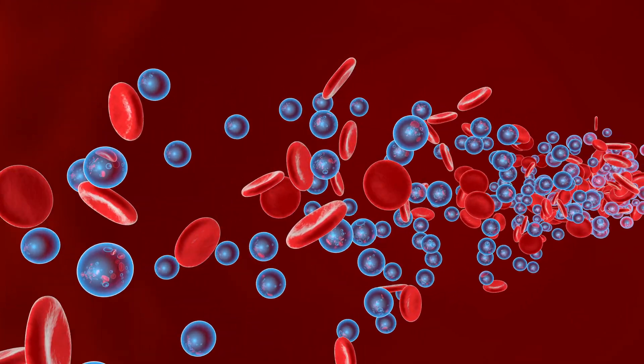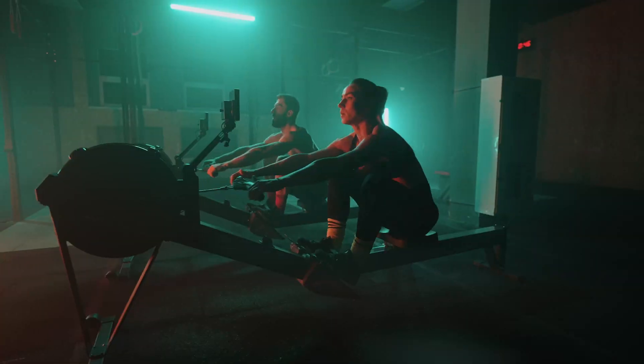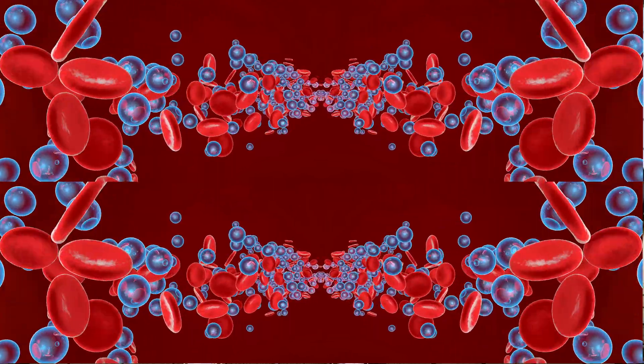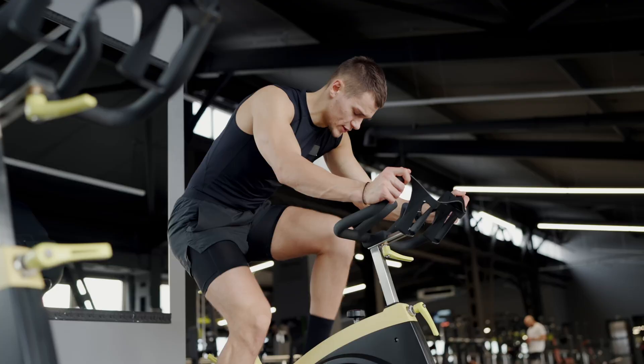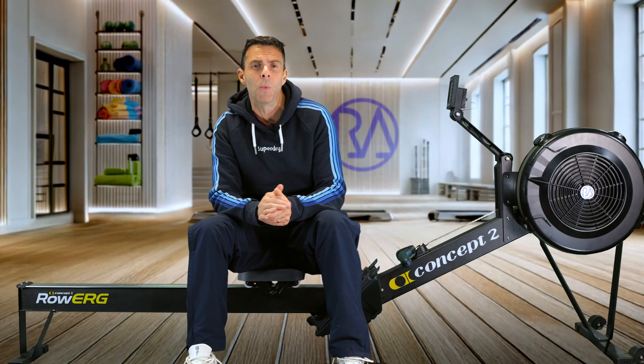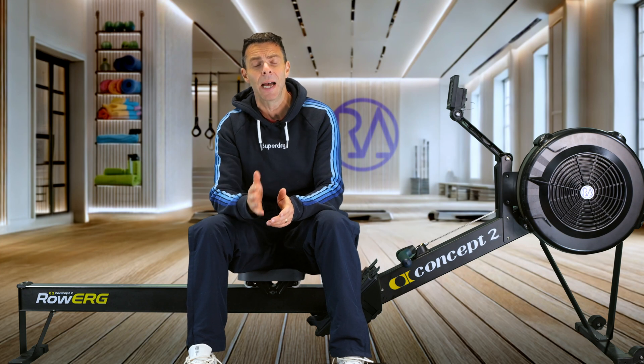So quickly — what is VO2 max and why should you care about it? Simply put, VO2 max is a measure of how much oxygen your body can use during intense exercise. The higher your VO2 max, the more oxygen you can deliver to your muscles, and that generally means you can go harder and longer during your workouts. It's a really useful measurement whether you're a runner, a cyclist, or like me, a rower — it can help guide your training.